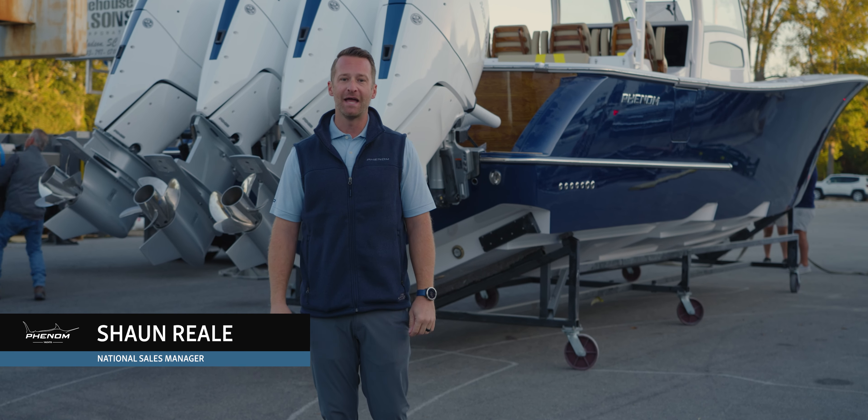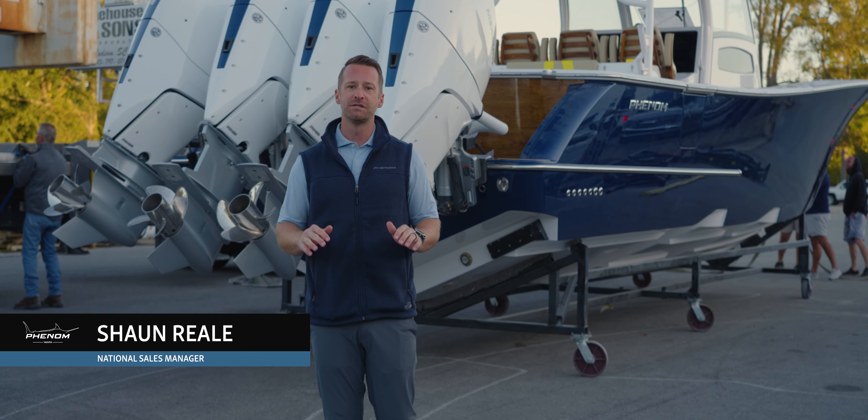Welcome back to Phenom Yachts The Build. I'm Sean Reel. And today, the Phenom 43 is going to see the water for the very first time.